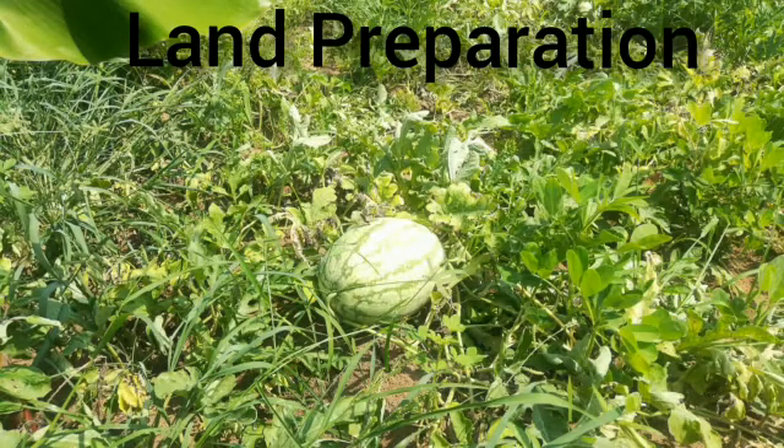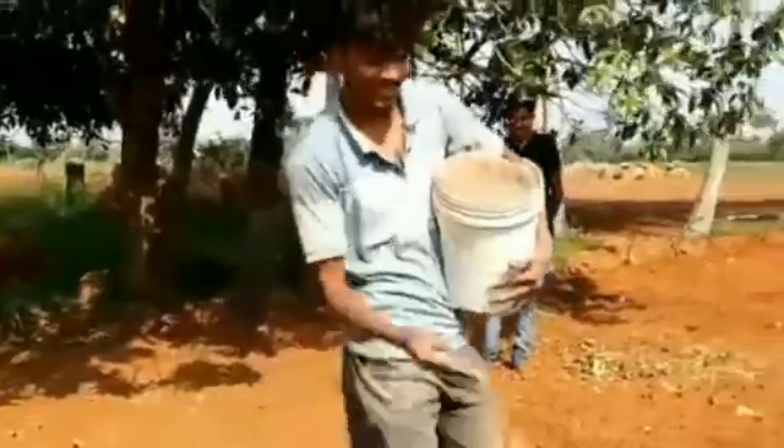Land Preparation: The land should be prepared to a fine tilth by giving a couple of cross-wise ploughings. The field should be leveled and cleared to remove any weeds remaining from previous crops.